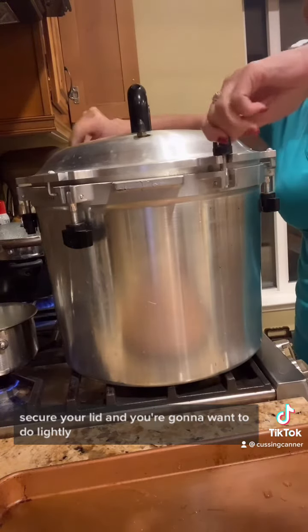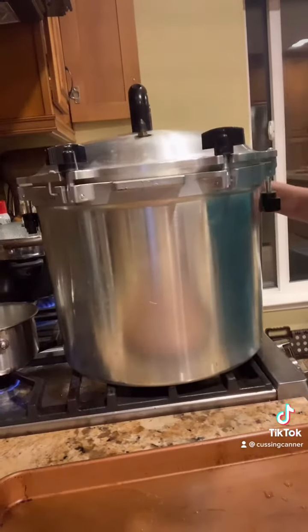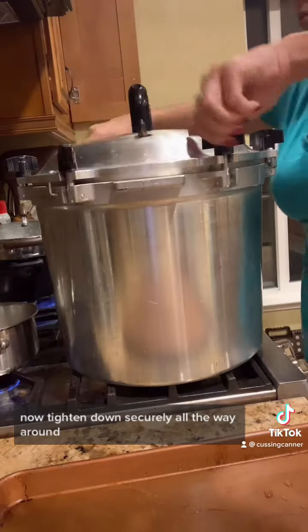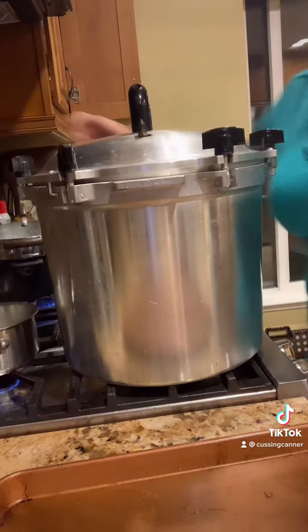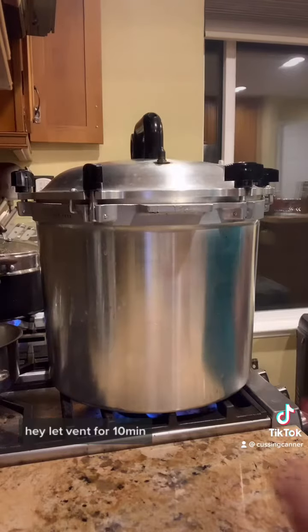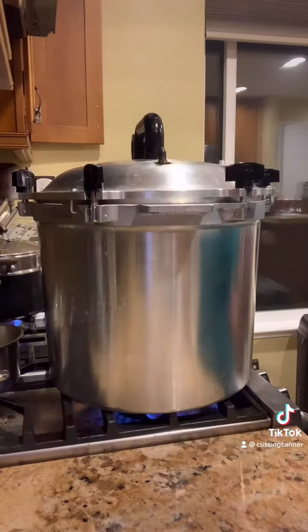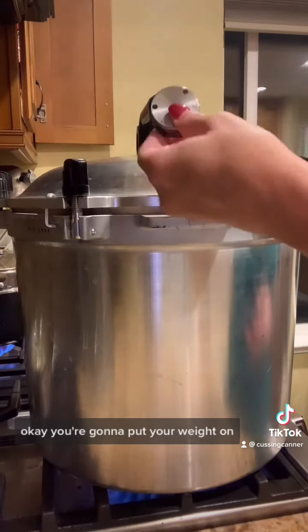Secure your lid and you're going to want to lightly do each side at a time, then tighten down securely all the way around. By the way, yes, you do debubble — I left that part out of the video. Let it vent with steam coming out for 10 minutes straight, then put your weight on.